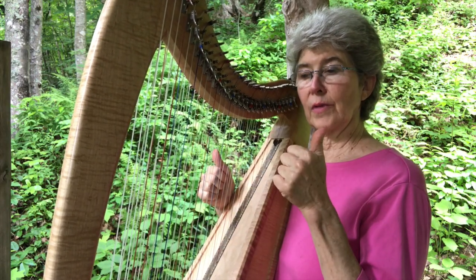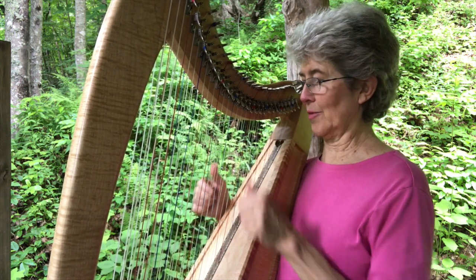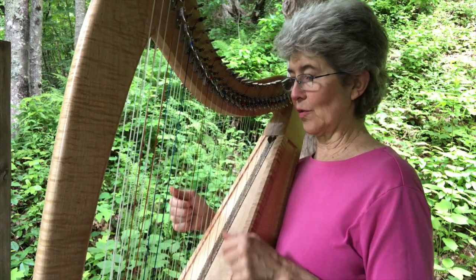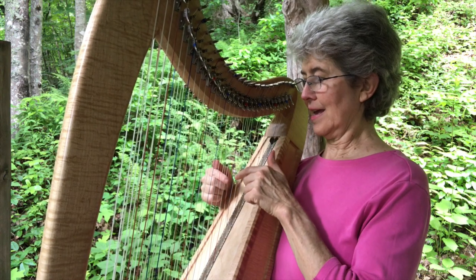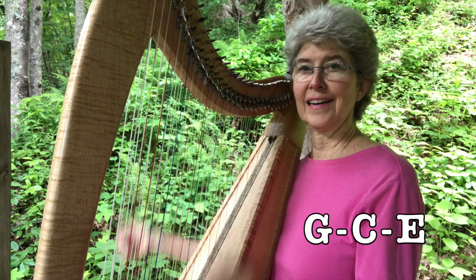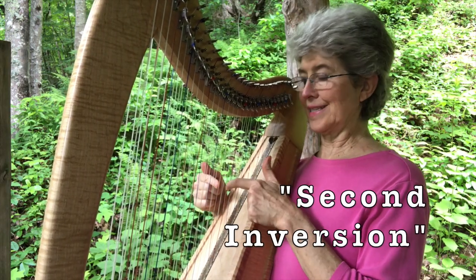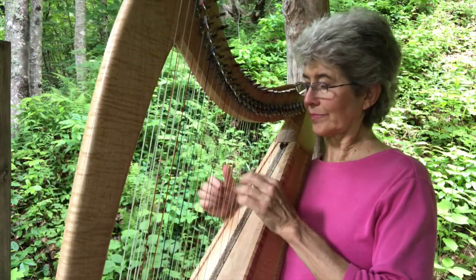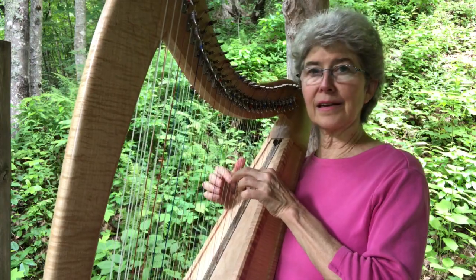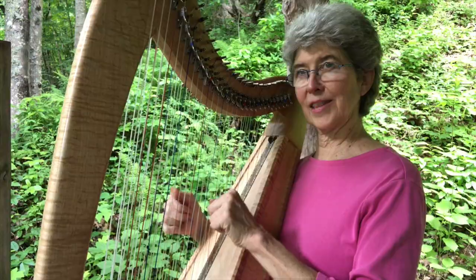Remember, your fingers are one, two, three, four — you don't use your pinky on the harp. There's one other way to invert the chord: take the E and put it on top, so you've got G, C, E. That's called a second inversion. I remember it because my second finger is on the name of the chord. And then back to the triad — the root chord, like the root of a tree.